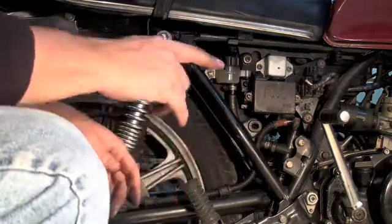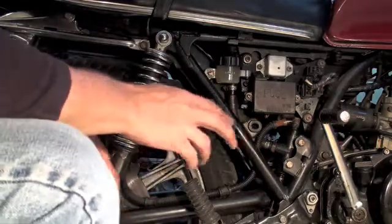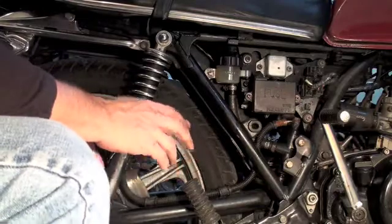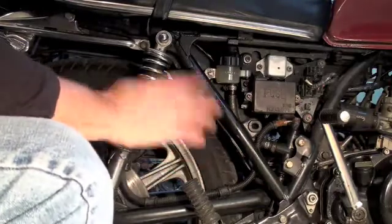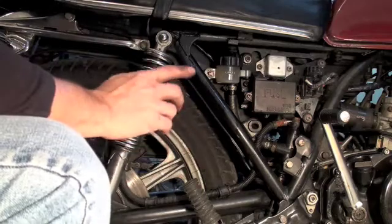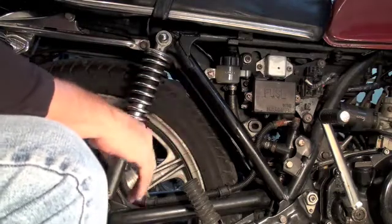Here's what you do to bleed the brakes. There are a couple of ways to do this. There's one method I'm going to show you, which is the quick method — it's if you're stuck and you don't have any gear and you just want to get it done. The other method I'll talk about after, but I'll show you the easy method first.